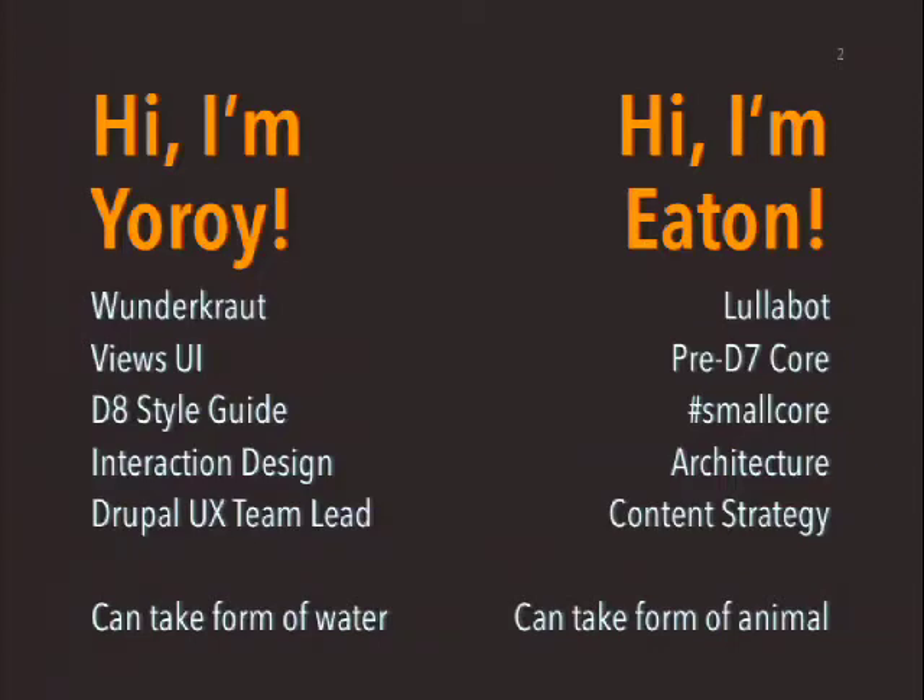My big break was the Views UI. So you can blame the three columns, et cetera, there on me. Some stuff for Drupal 8 has been the style guide. We've redesigned the content creation page and the modules page. I specialize in interaction design things and I like to apply that to Drupal Core and Contrib.